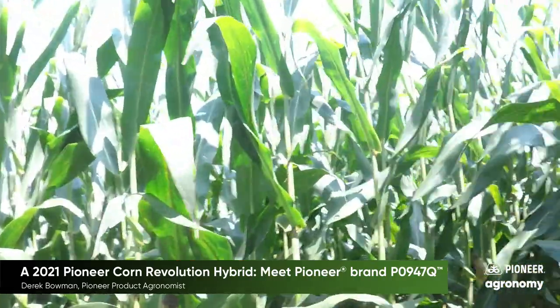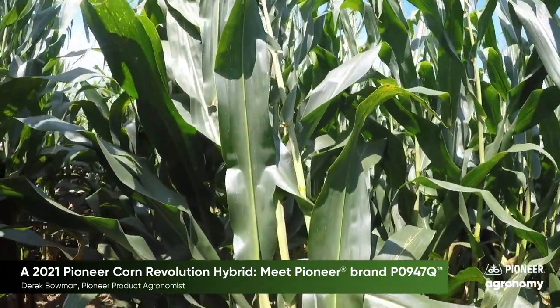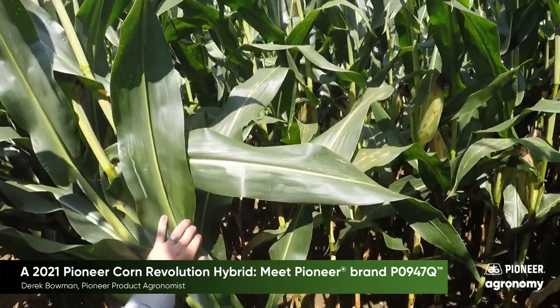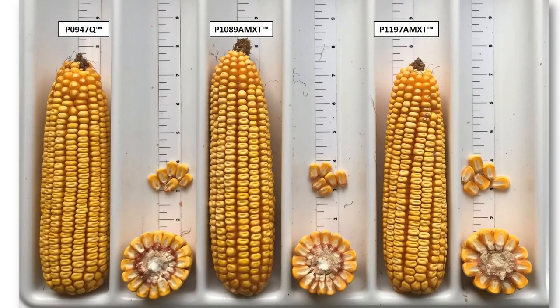A couple of key attributes I like about this hybrid: not only its overall yield performance, but it's also above average stay green and overall foliar disease health. It has above average Northern Corn Leaf Blight resistance as well as Gray Leaf Spot resistance, and very good on anthracnose stalk rot as well. A nice offensive triple in the lineup — PO947Q.